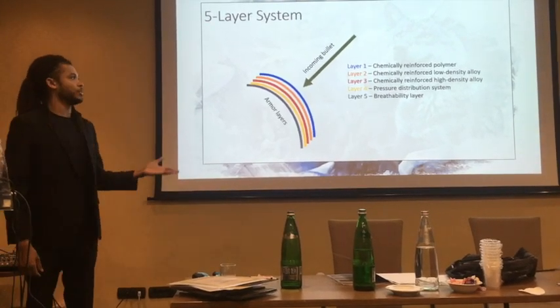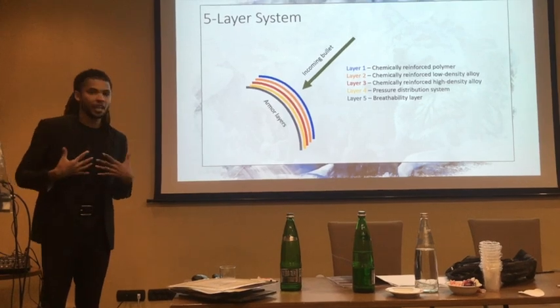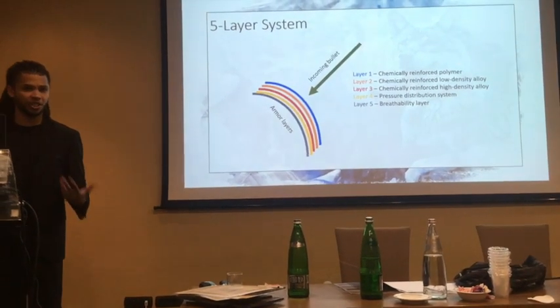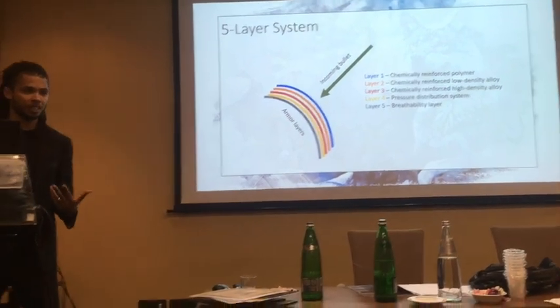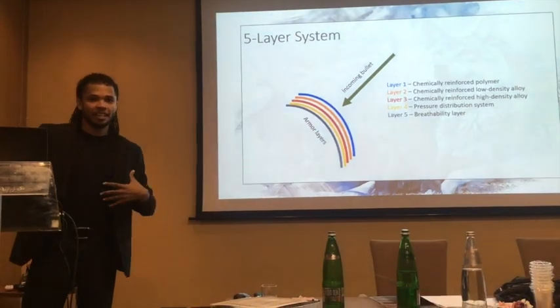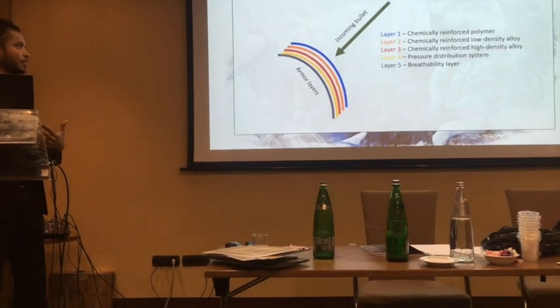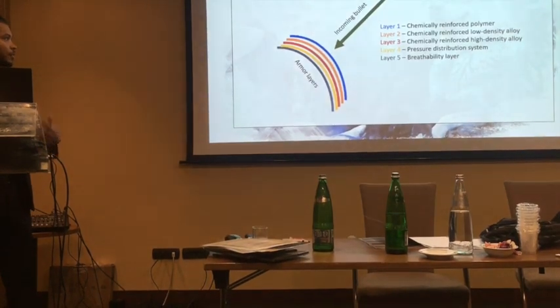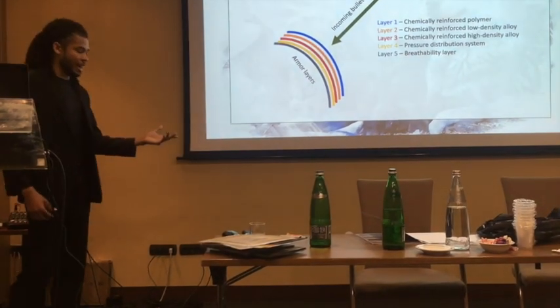Layer 4 pertains to shock absorption and shock distribution. We're thinking about doing experiments with different gels — there are different bulletproof gels that are designed to absorb shock and ripple it throughout the body, and that helps with mitigating the sort of damage that's inflicted upon the body.